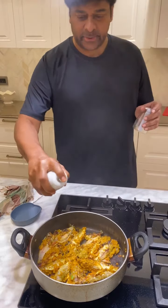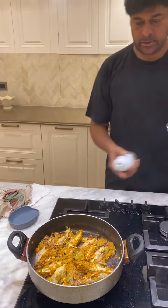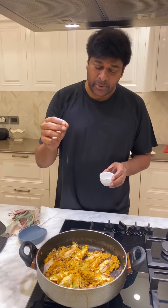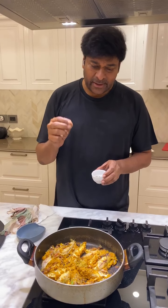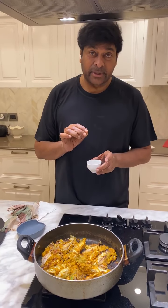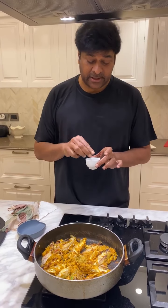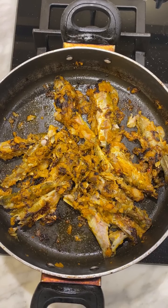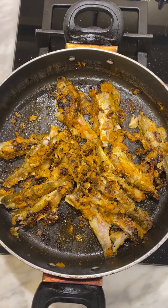you can spray it with coconut oil. If you do it, it will be very difficult. Because if you do it, you will have cancer. When you cut it, fry it. Ready.